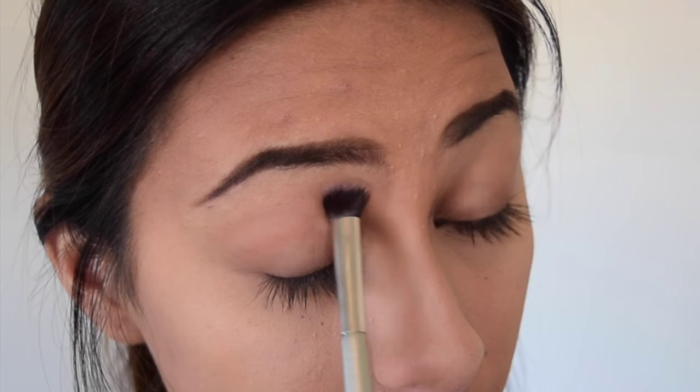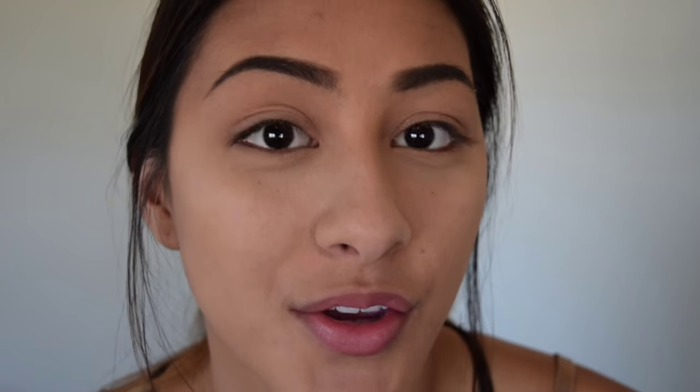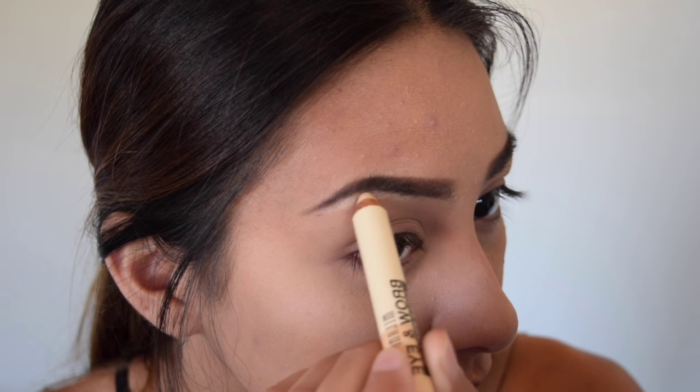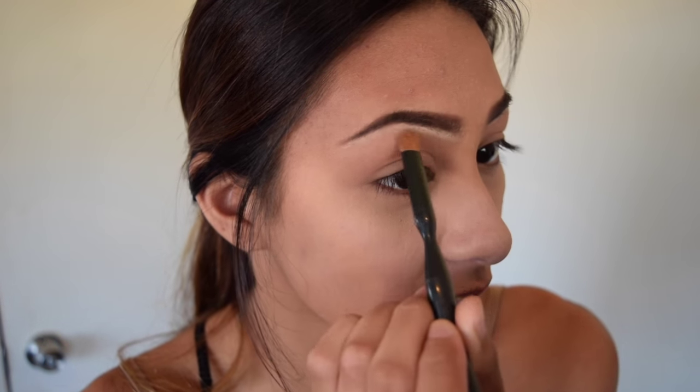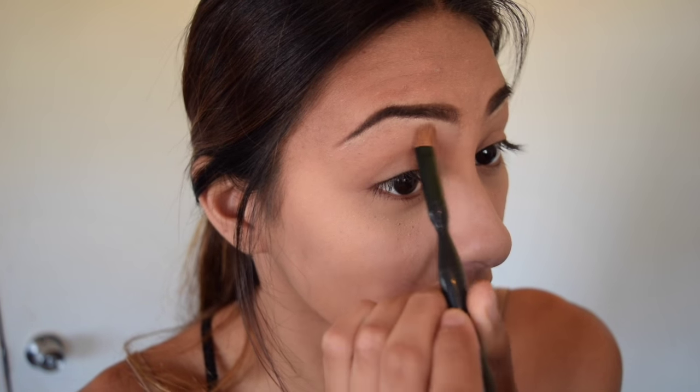The next thing I want to do is set my eyes with an all-over color. I'm using my Milk Cosmetics Dark Matter Stack — you can use so many looks with this one stack. They should be restocking this month, go get it, it's worth it. I'm using the color Blur. Then to highlight the brow bone I'm using my Milani Brow and Eye Highlighter in Matte Beige — it's a drugstore find from last week and I've been loving it.